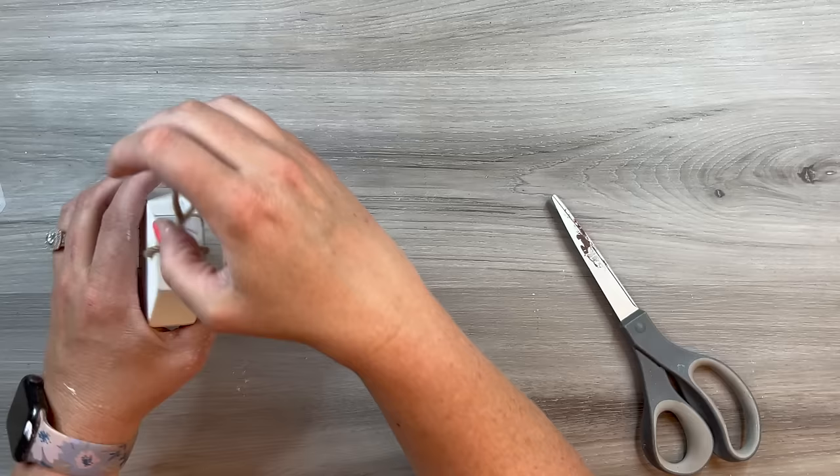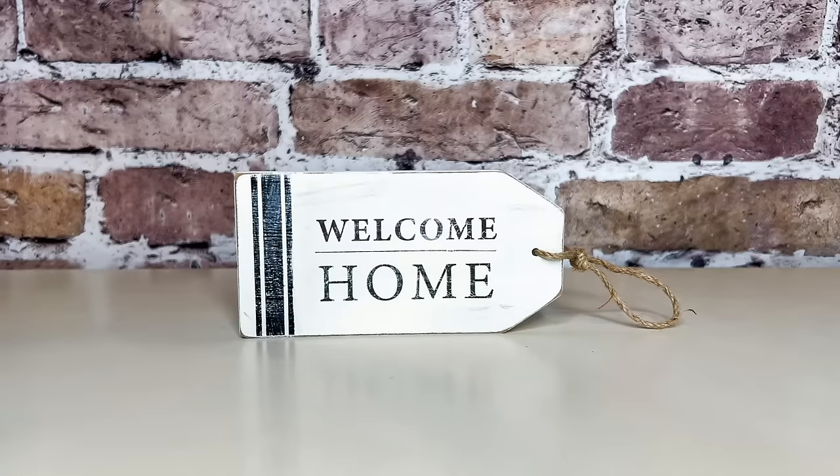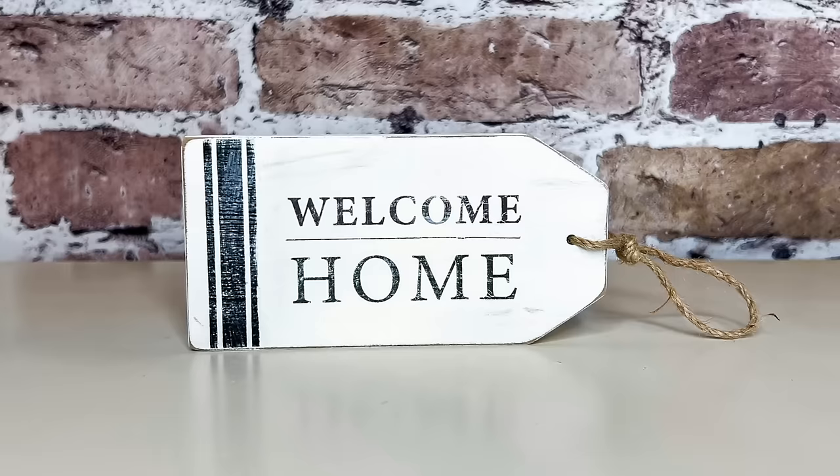That's all it took for this simple little flip. I think it turned out darling — I really love this thicker tag, it turned out beautiful. The thin tags from Dollar Tree or Dollar General would make something super cute as well. Embellish it however you want and it'll be a perfect little accent piece in your decor.